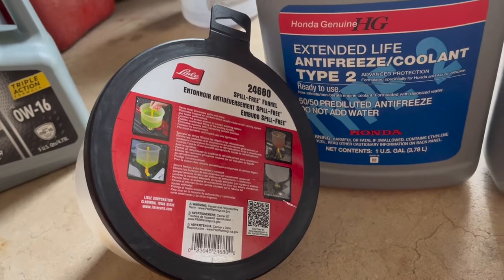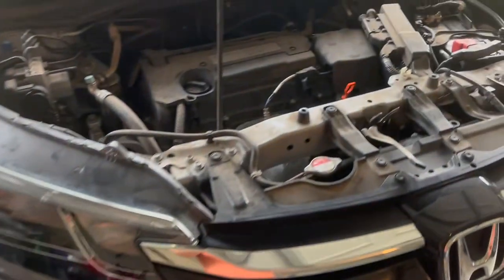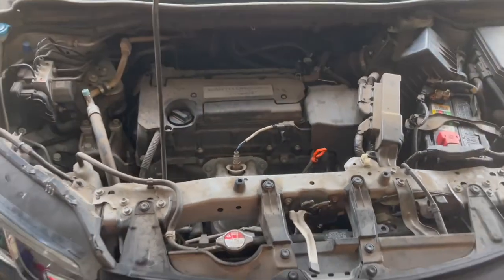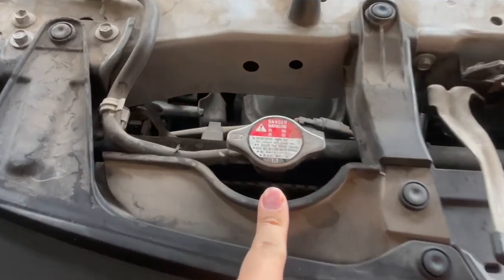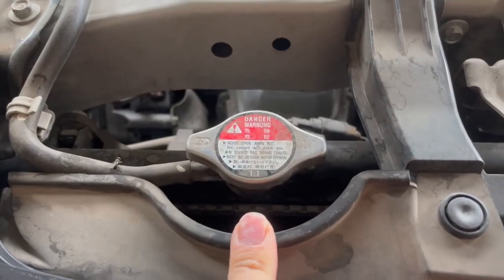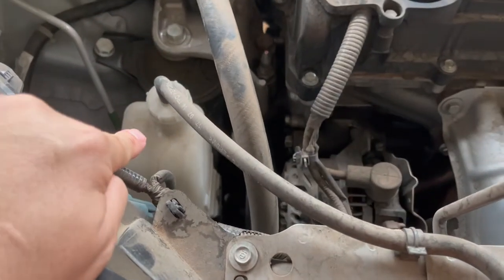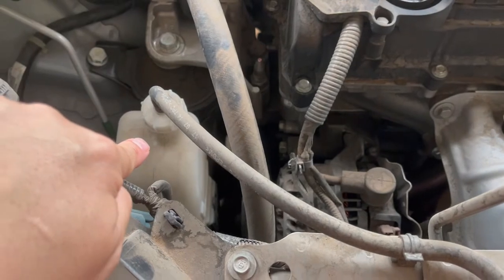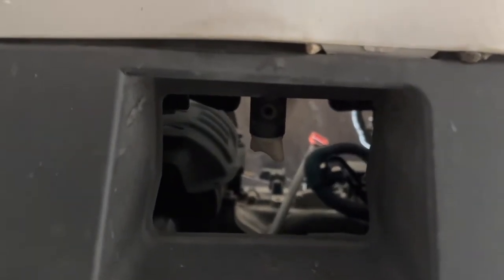The two areas we're going to be working on: in the engine bay you'll see the radiator cap right here — this is where we'll fill it. There's also the overflow reservoir here where we'll dump that as well, and then we're going to open up the petcock right here.